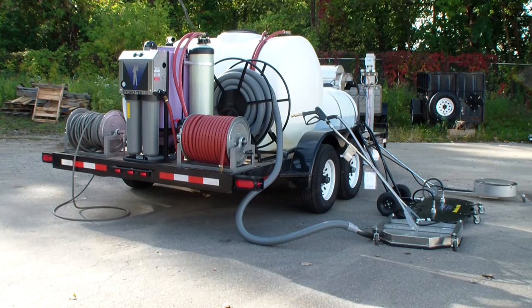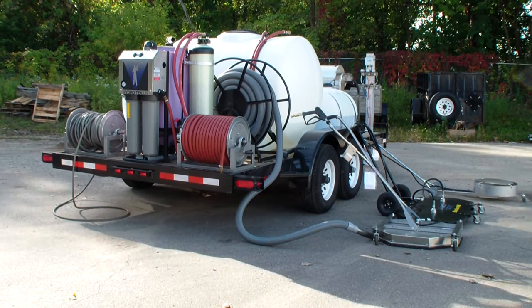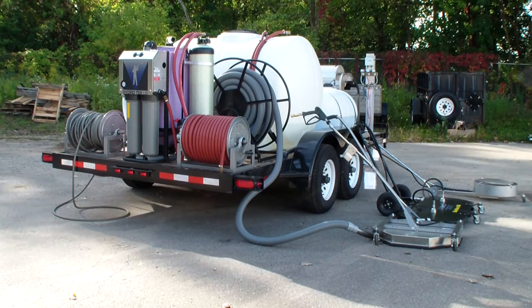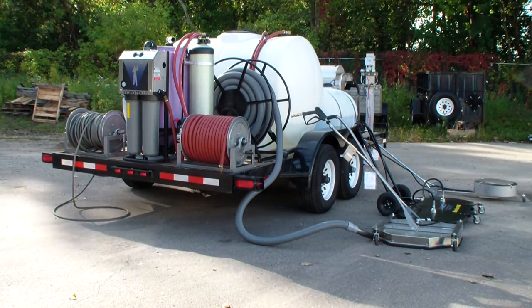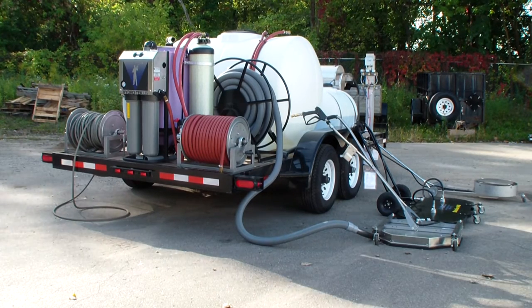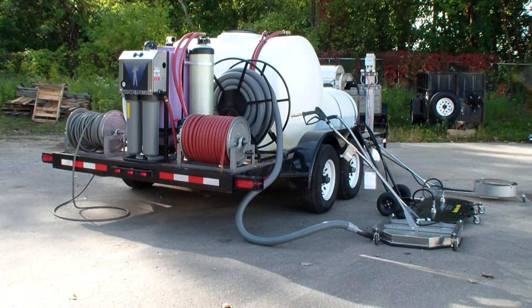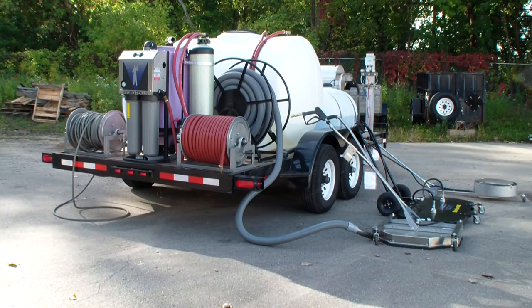The system has the remote control pro control system for the chemical system, 365 gallon chemical tanks, a 535 gallon water supply tank, a vacuum hose reel with 100 feet of 2-inch heavy duty vacuum hose. It's got 150 foot of inlet hose and an 18 inch hose reel.